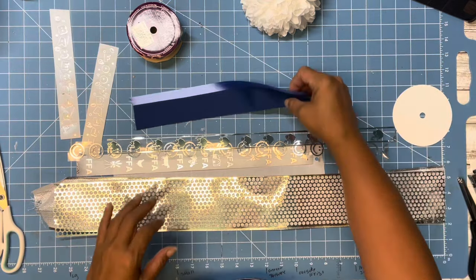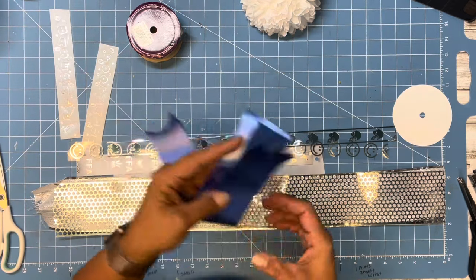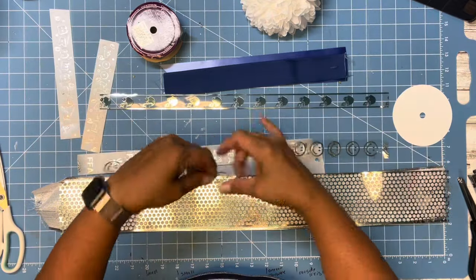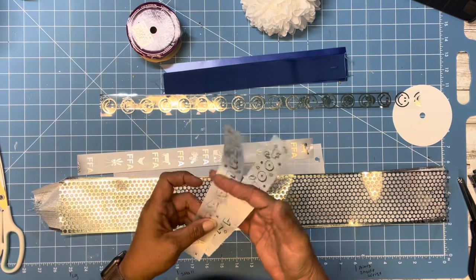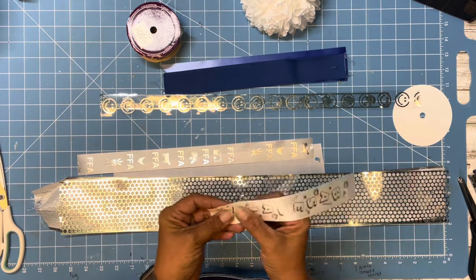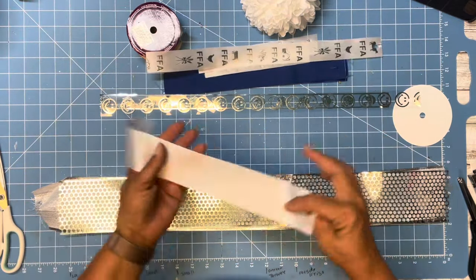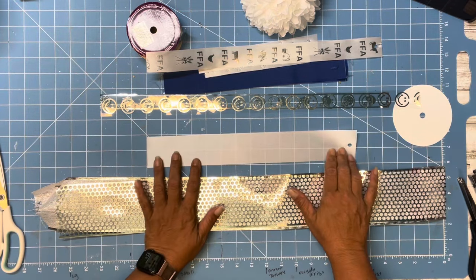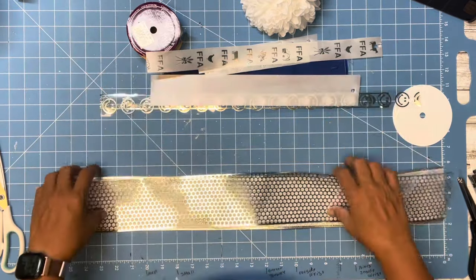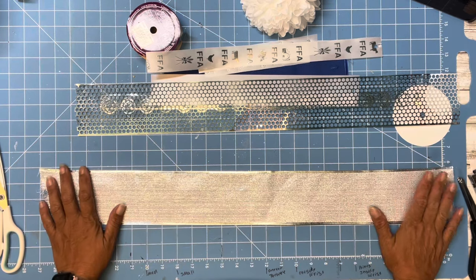I had some stuff already pre-cut in the colors — I don't need to hold on to these for any reason so I'm going to use them. I had some printed mylar. He loves football and baseball. If you have imprint ribbon that has words on it, cut those words apart — I'm going to show you how to make ribbons with just one word to make your roll last a lot longer. He's also in FFA. This is the last piece of this ribbon that I have, so I'm going to go ahead and use it.